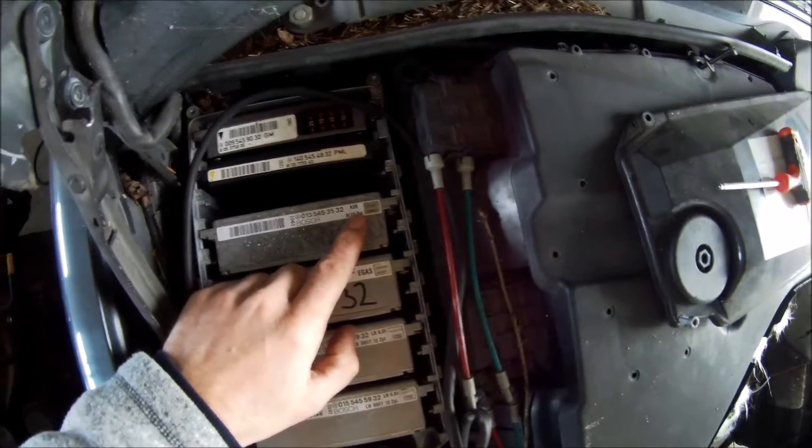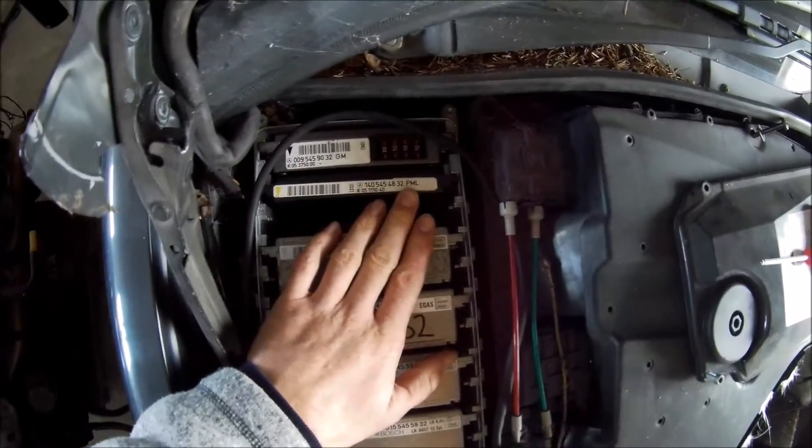And you've got the ASR — the traction control and that sort of stuff. And something else I'm not sure about.